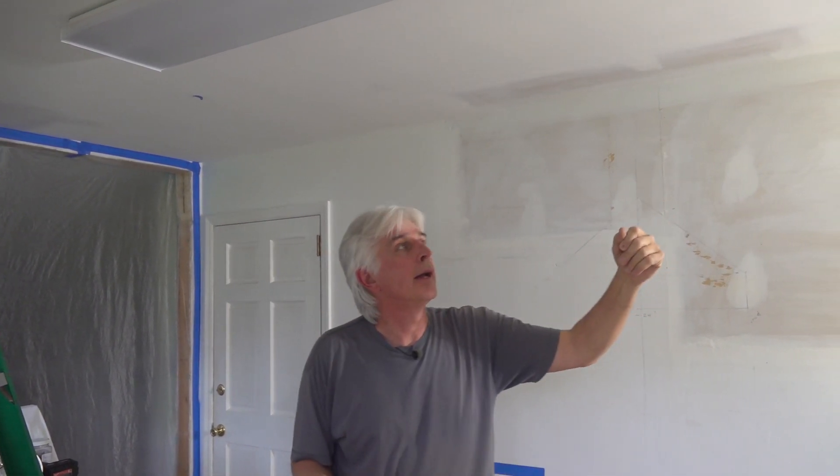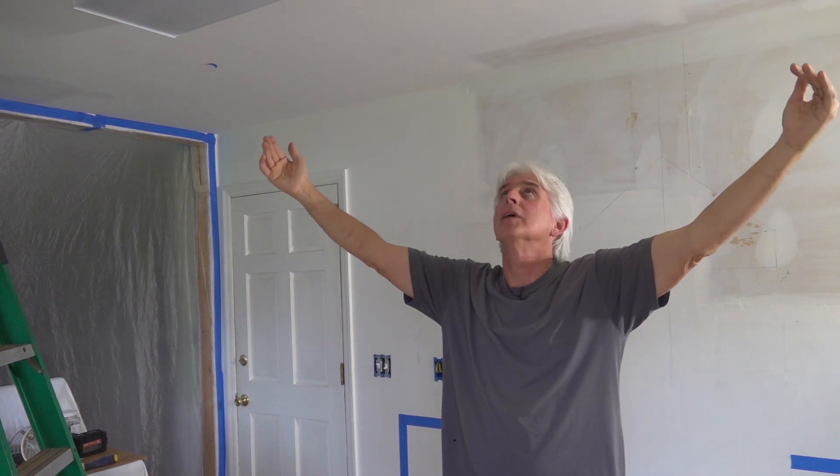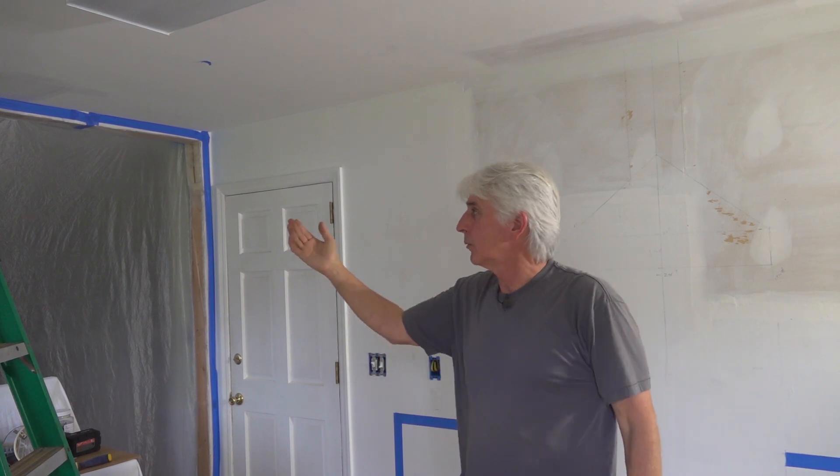We decided four lights are going to do it in here because those lights throw really good light around. We're also going to have under-cabinet lights over all the countertops, so there's going to be plenty of light. We're putting a fan here and wanted equal distance out from the fan to the recessed lights in either direction. That end of the room will be refrigerator, washer, dryer — cabinets are deep there — so we have to make them look balanced.